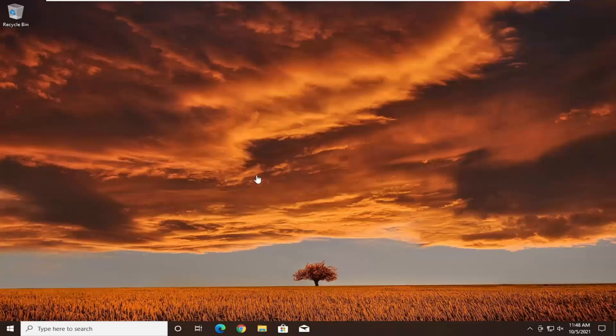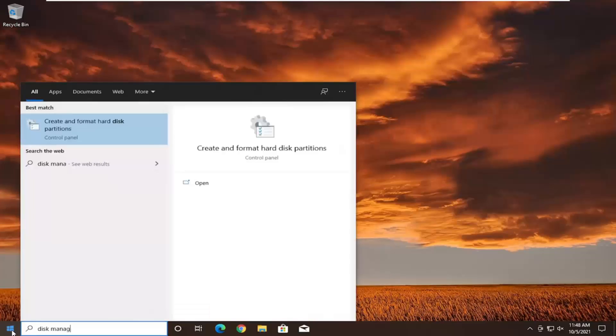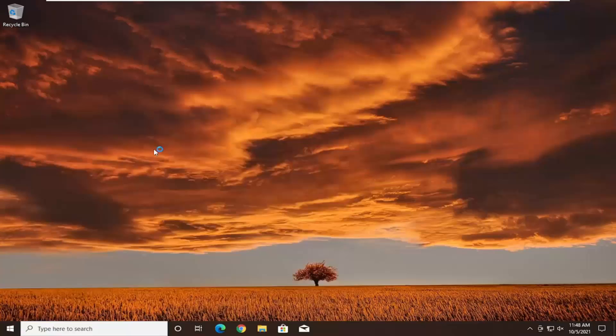So we're on our Windows 10 machine, as you can clearly see. We're going to go ahead and open up the search menu and type in disk management. The best result should come back as 'Create and format hard disk partitions.' Go ahead and open that up.